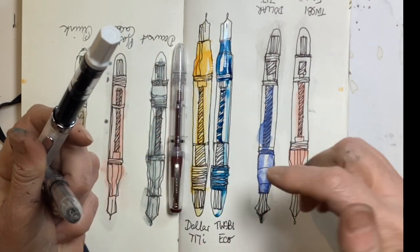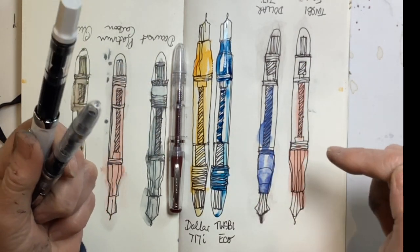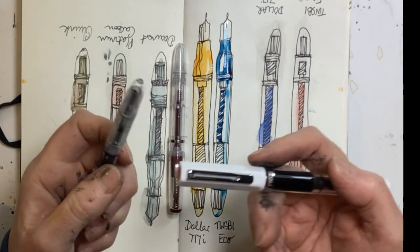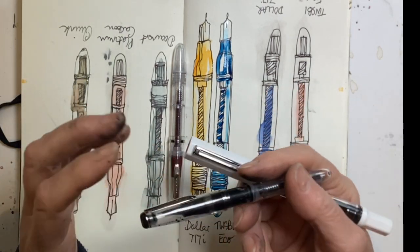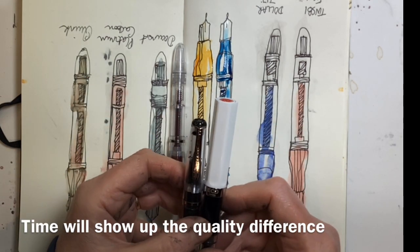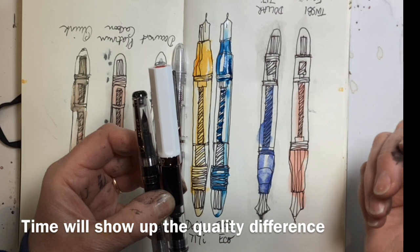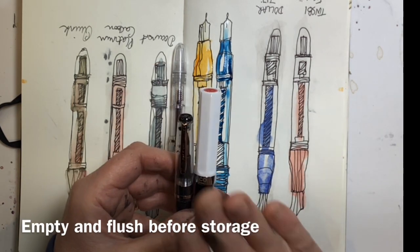From that little test, I have to say performance-wise I would be really hard pressed to tell the difference. Feel-wise this does feel better quality, and because it's got a bigger capacity it feels a better weight in the hand. The deciding factor I think will be if I leave them for a couple of weeks and then pick them up — will they start writing immediately or will I have to scribble?